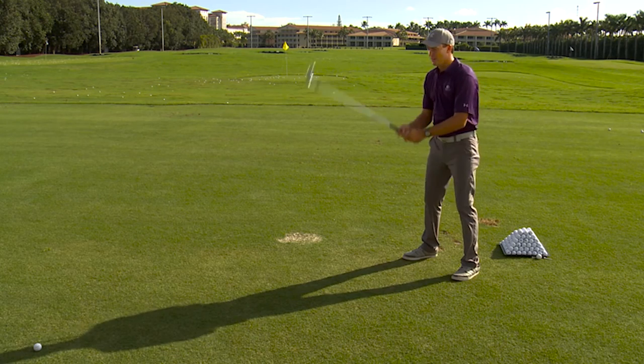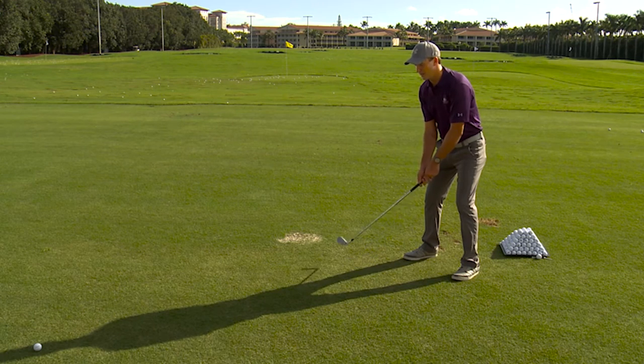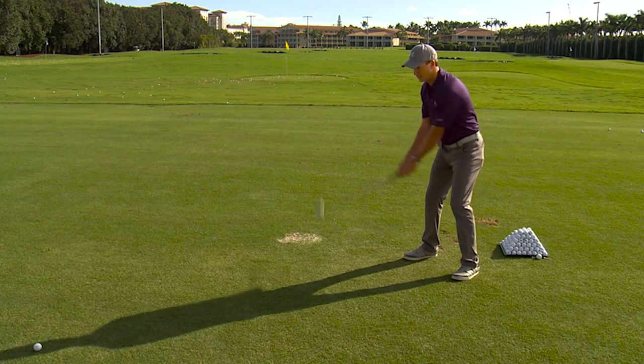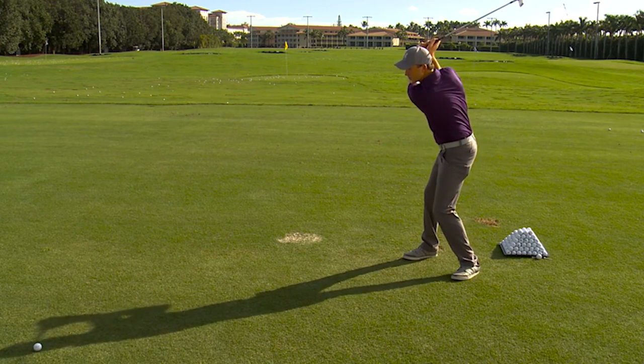Then I want to add my club, so I'm going to take my grip, get the same good setup, and check my position of my head and the ball on the ground. Then I'm going to take my backswing with the club and see if I can get into the same good position.